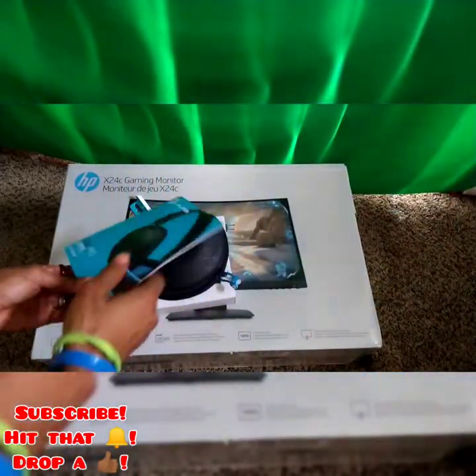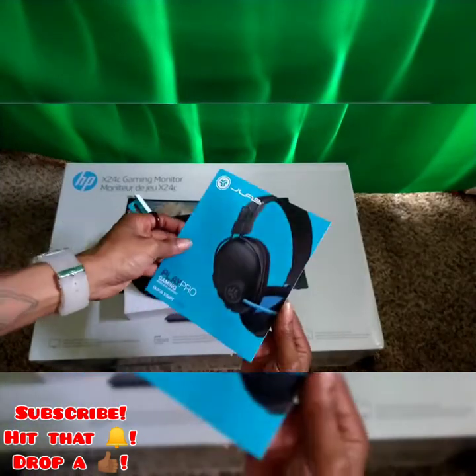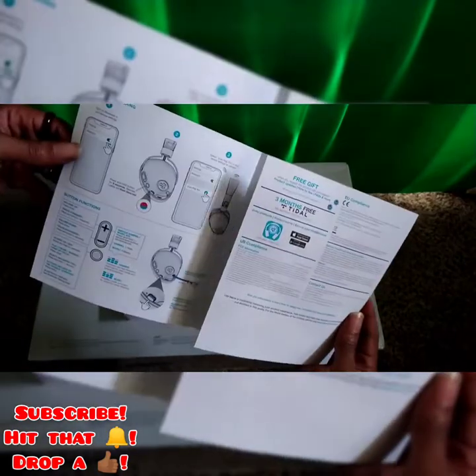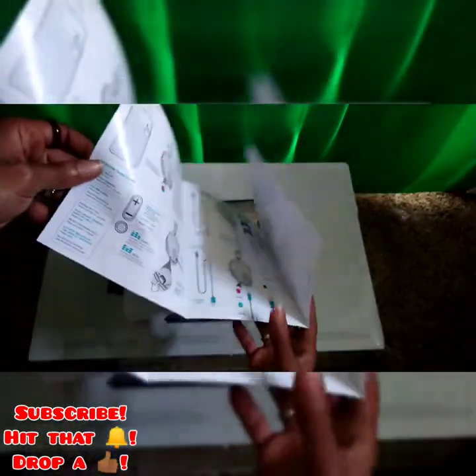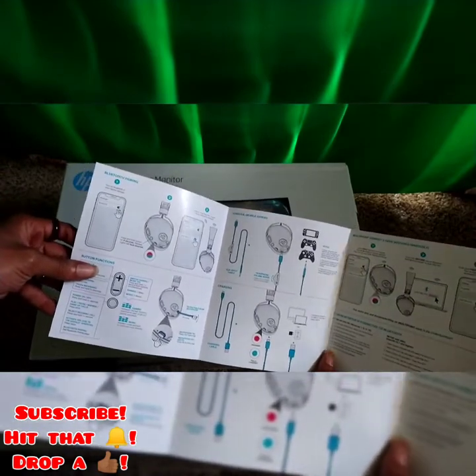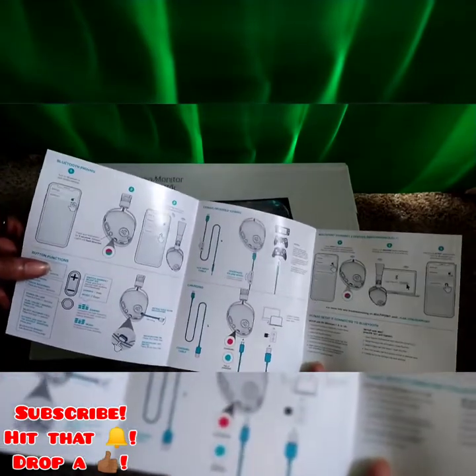Empty. I got this really to play with my Switch for real, man. So I can get immersed with the Switch.